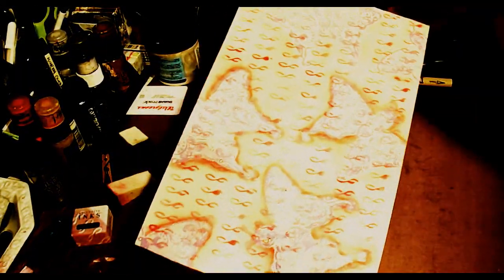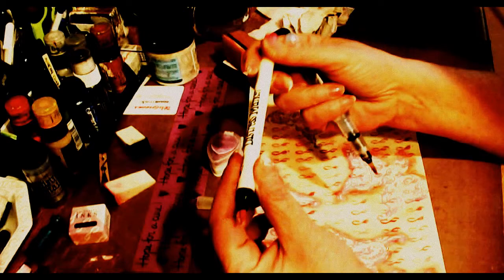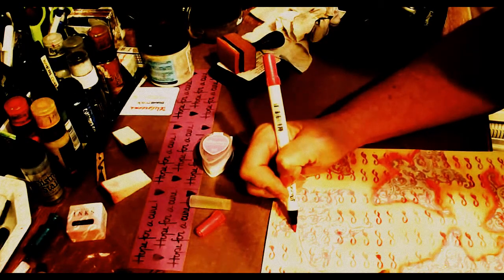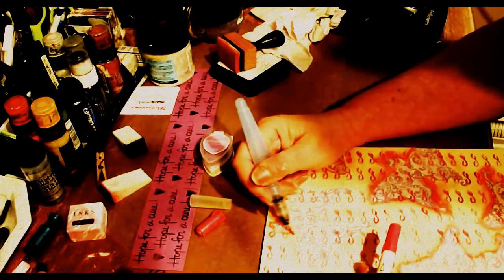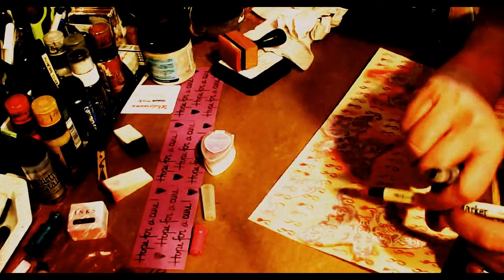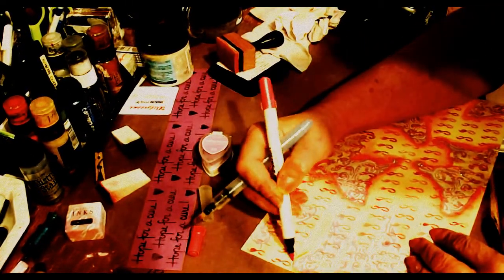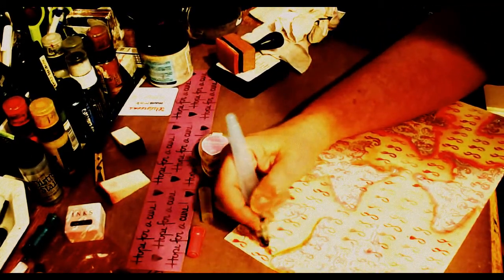Now I'm taking the Distress Marker by Tim Holtz — this is Worn Lipstick. I'm going to show you how you do this. You want to work in small areas because if you don't, the ink will dry and you won't get to move it as much. You don't want to squeeze too much — you don't want a lot of water coming out. You just want to be able to blend it around. You can work real fast with this. I was able to do most of this in about five minutes. And you don't have to be exact because you're going to blend it out anyway.